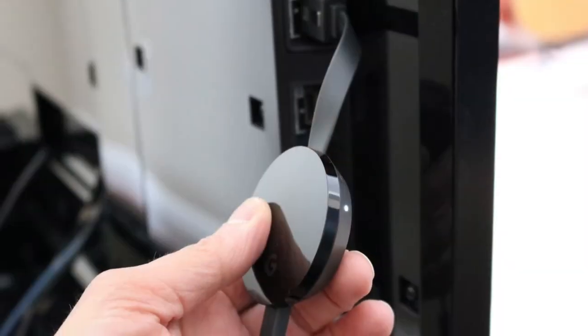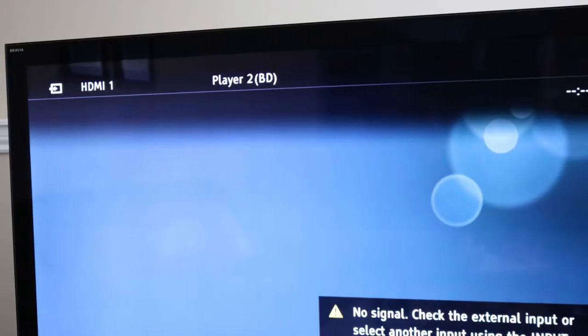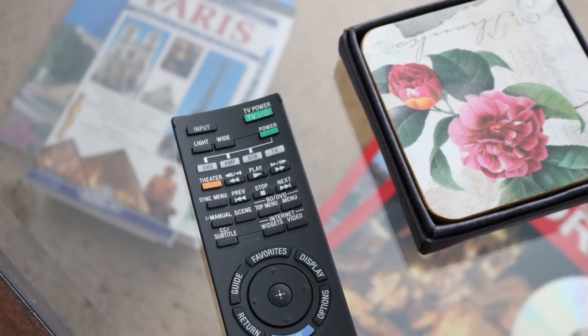You will see a small light come on Chromecast. Next, turn on the TV. You may see this screen, in which case go to the TV's remote control and select a different input.